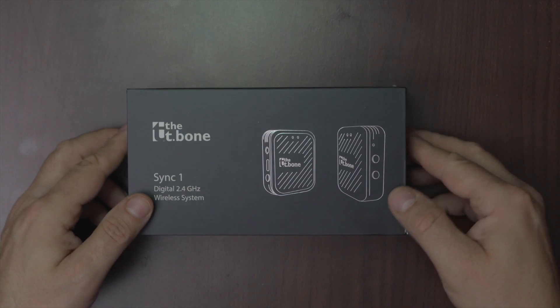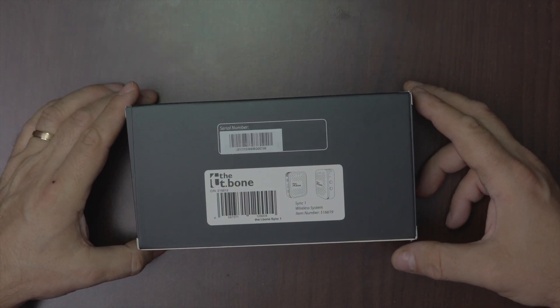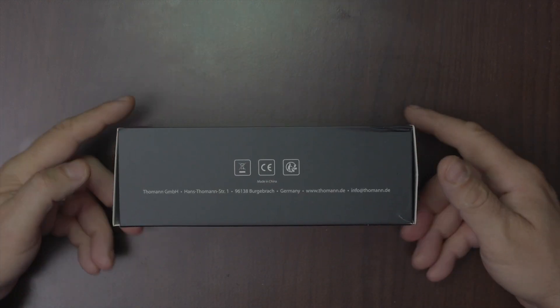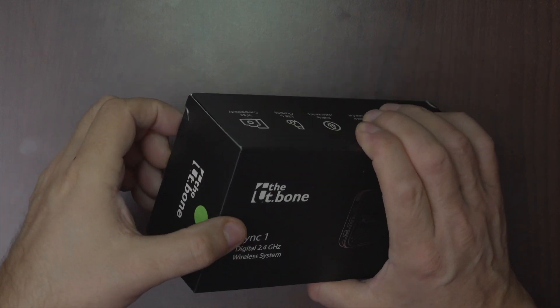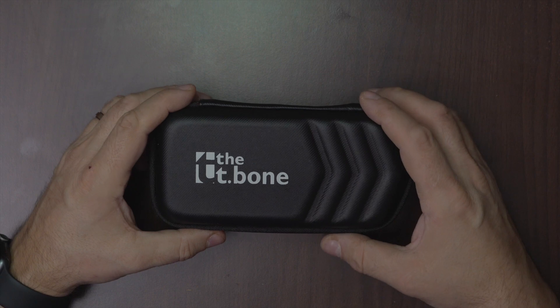Hello, welcome to unboxing a wireless digital microphone system. Let's see inside the box. We have a nice case and of course instructions that we don't use.